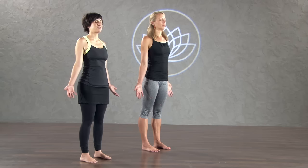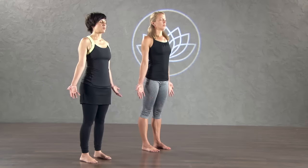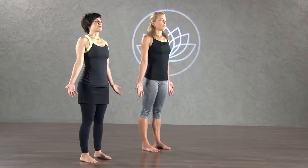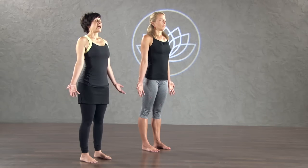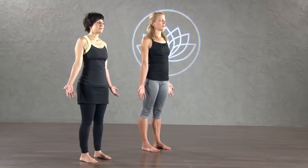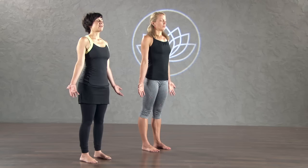Come into your body, come into your skin, and just feel the sensations. Take a breath in together through your nose. Exhale through your mouth. Inhale through your nose. Exhale through your nose. Inhale through your nose, then exhale.